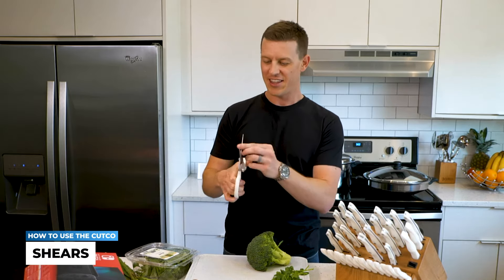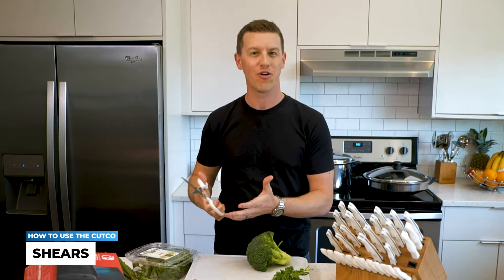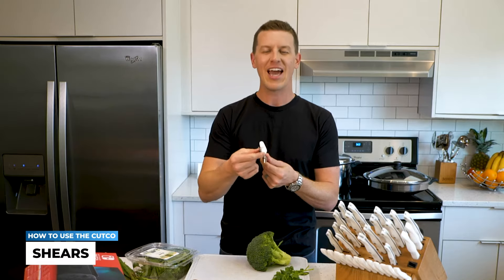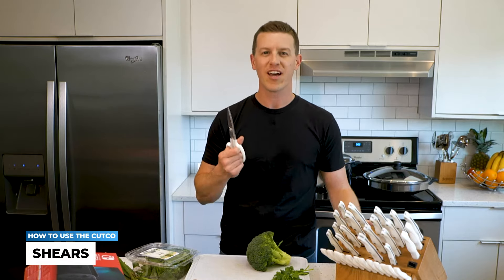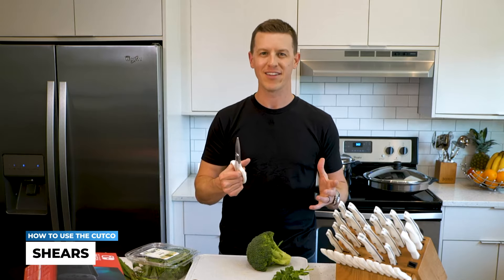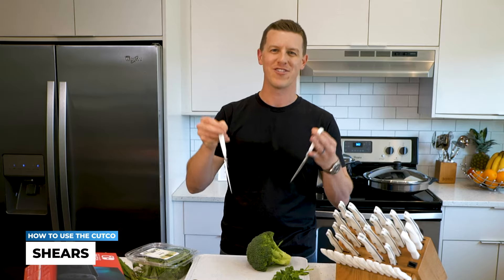I'm one of five kids, six if you count my dad. These things are awesome because they're not sharp, and when they're not sharp they can't go dull. It has everything to do with the quality of the steel and the angle that they put on these edges. Remember that Cutco is high quality, low maintenance — that makes them even dishwasher safe.